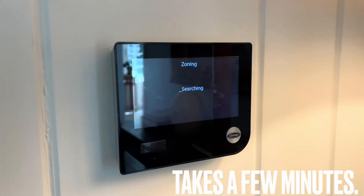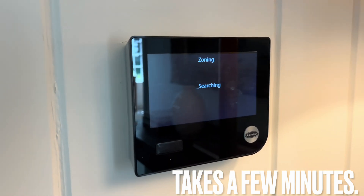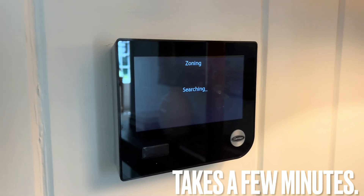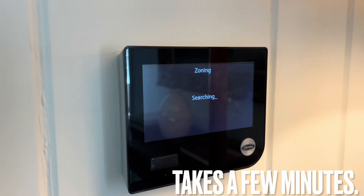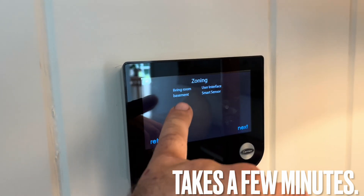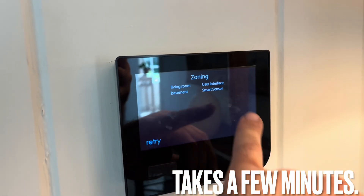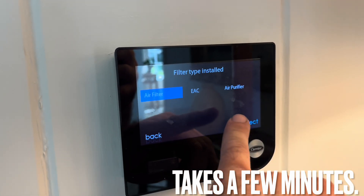Don't get scared that you did anything wrong — it's just redoing everything. The word 'installation' scares people, but it's smart enough to do everything it's supposed to do. Just follow the steps. It'll show living room user interface, the basement — it knows it has a smart sensor — then hit next and answer the questions.